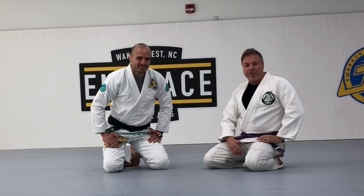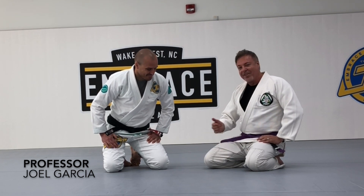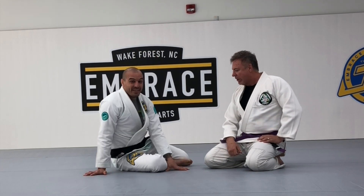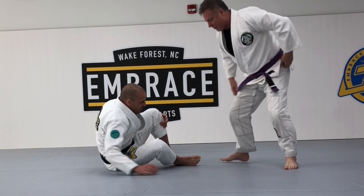Marty Jose here with the Gracie Jiu Jitsu Rocks podcast. We're here with Professor Joel Garcia and he's going to show us a technique. Let's start from you standing and I'm going to the bottom.